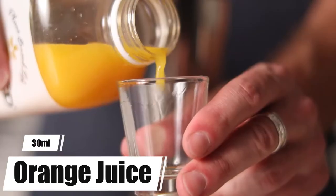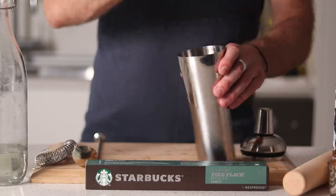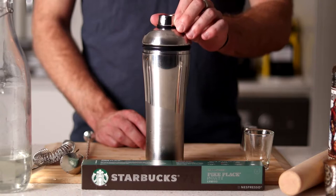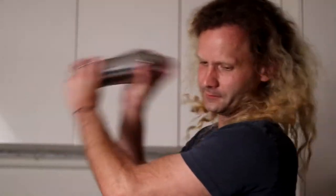Followed by 30 mils of orange juice, and lastly one bar spoon of simple syrup. Let's shake that up.